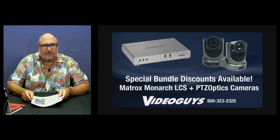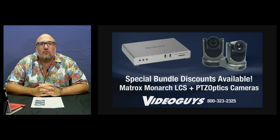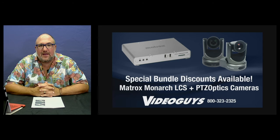You may have noticed during this webinar we've had a camera bouncing around a little bit — here it's focused on the Monarch, and now we're pulling back to the presenter. This is called a PTZ camera. We work with a great company called PTZ Optics, who makes a full line of PTZ cameras that can be connected to the Monarch LCS through HDMI or SDI. We're offering bundle discounts when you purchase a Monarch LCS and a PTZ Optics camera at the same time.